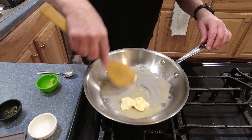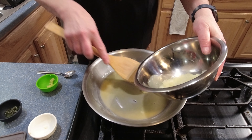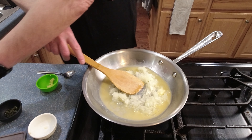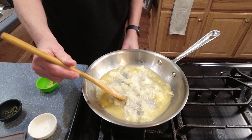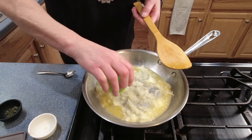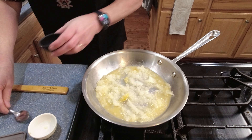We're going to head over to the stove and sweat our onions. I'm heating my sauté pan up to about medium and I'm going to add the Earth Balance — get that all melted. We are just really softening and sweating these onions; we do not want any color on them whatsoever. Once this all melts, we will get the onions, the garlic, and the thyme in the pan.